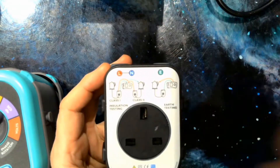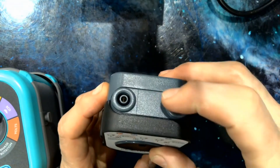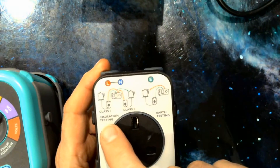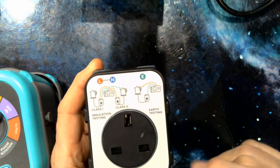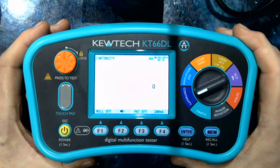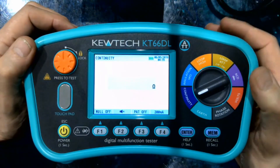You simply plug your appliance in the front and your test leads in the top, and the connection diagrams are as these illustrations show: class one insulation, class two insulation, and earth testing for class one appliances. I'll just demonstrate that, because this also gives you a download which you can use as your certification.